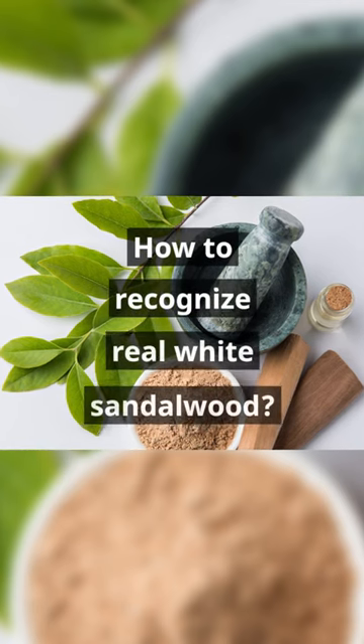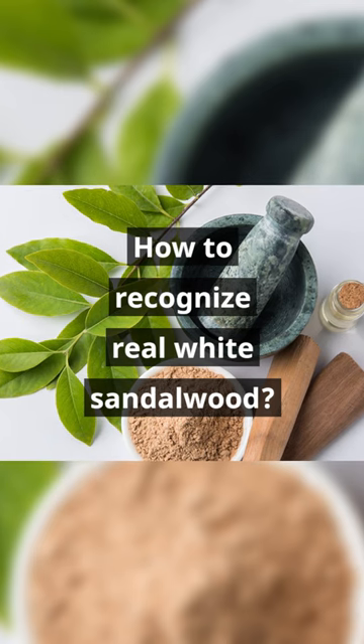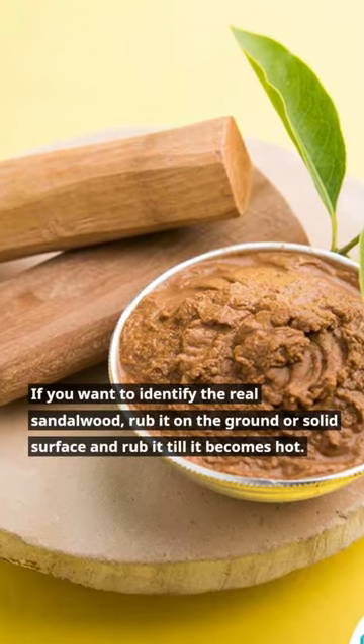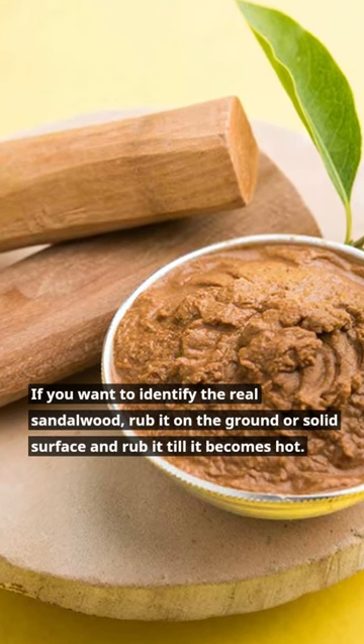Welcome to Desi Upaya. If you want to identify real sandalwood, rub it on the ground or a solid surface and rub it until it becomes hot.